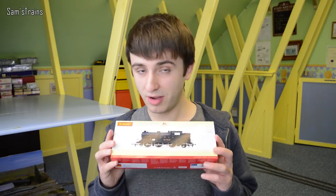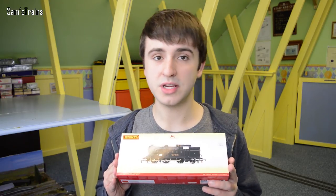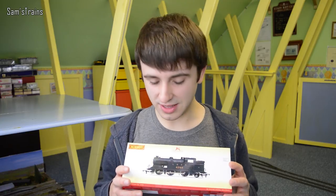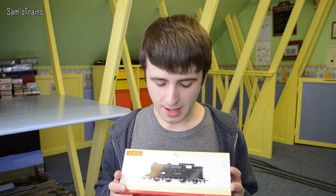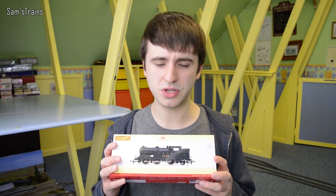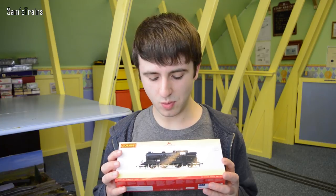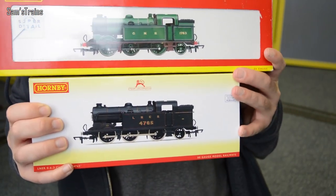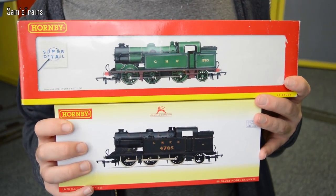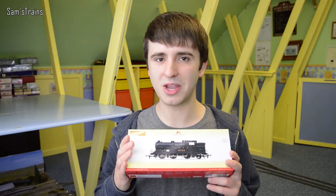These actually came out in 1981, and originally they weren't released by Hornby — they were made by Airfix, but Airfix never got to release them because they were bought by Mainline, so eventually these were released by Mainline around 1981. They are currently sold by Hornby, though I think they might be out of stock now, and the Hornby price is £104.99, which is quite a lot for a model that came out in 1981 and is actually completely unchanged from then. The only differences are sprung buffers and a much better motor. Apart from that, it's just the paintwork that is different.